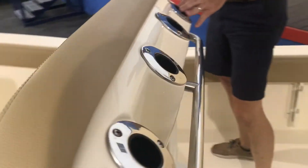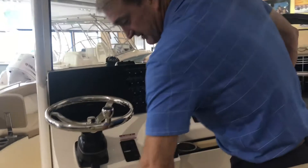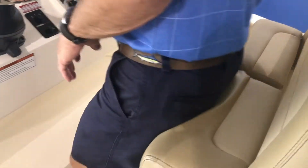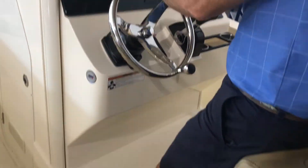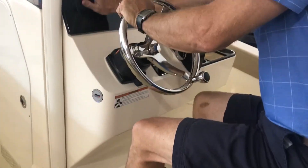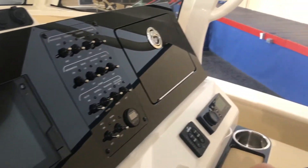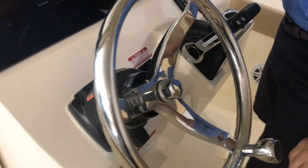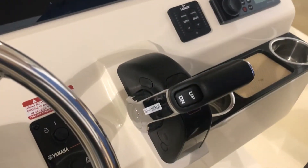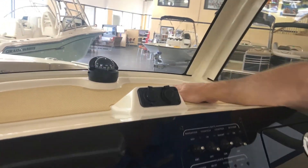Four shotgun rod holders on the back of this leaning post. As we come forward, you've got a flip-up thigh rise on your double-wide helm seat, so it's nice and comfortable to stand up, tilt your steering wheel down, or hop up on top of the seat. Your Garmin electronics from the factory are already flush mounted in there — look how beautifully that's put into the dash. A little glove box for your car keys, wallet, maybe a hat. Always got to have a couple of drink holders up here, and some chargers for your cell phone.